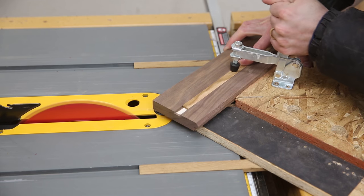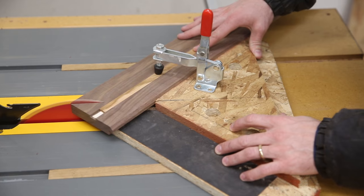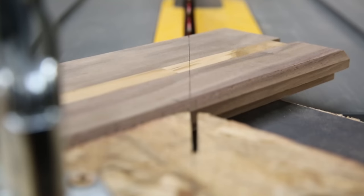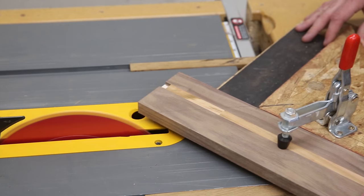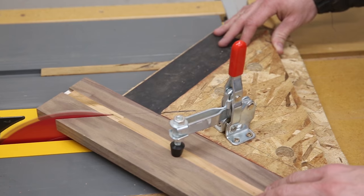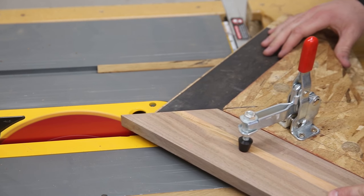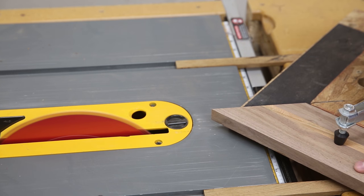Now all the frame pieces are ready to get mitered. I start out by doing one corner of each of the four pieces on the right side of my sled, because at this point the length doesn't matter. When I move on to the other 45-degree cut, it's crucial to get the dimensions right or the artwork won't fit inside the frame. You line up your marks perfectly with the blade and carefully run it through. After cutting it, I was off by just a tiny fraction of an inch, so I had to go back and skim just a little bit more off.